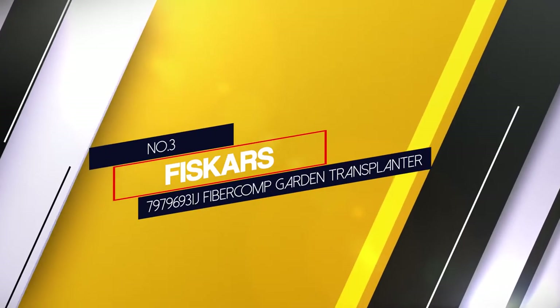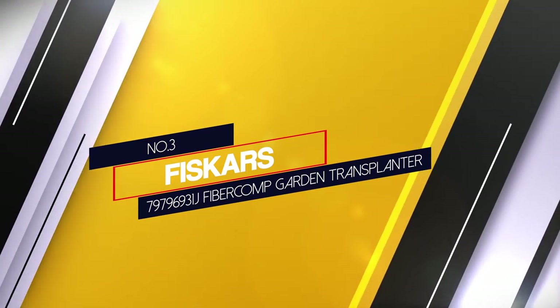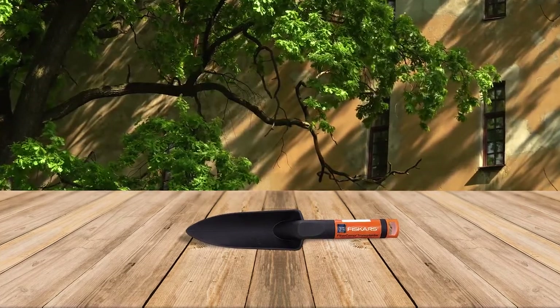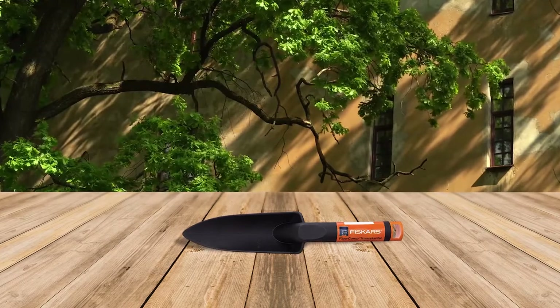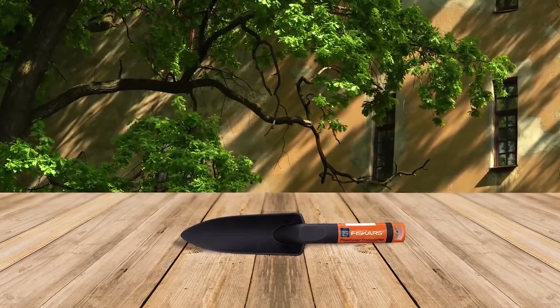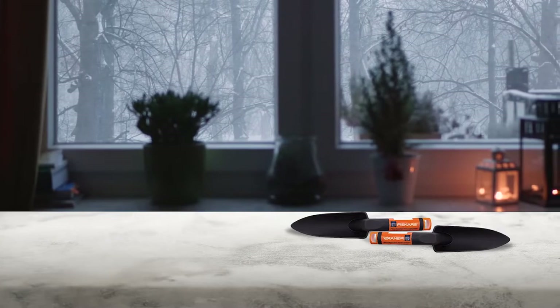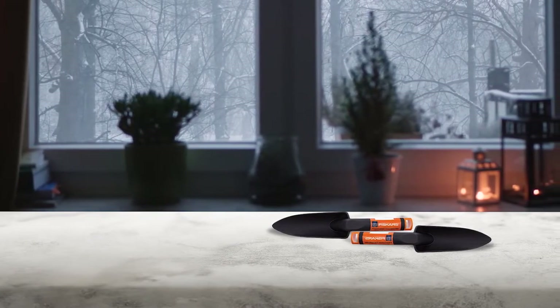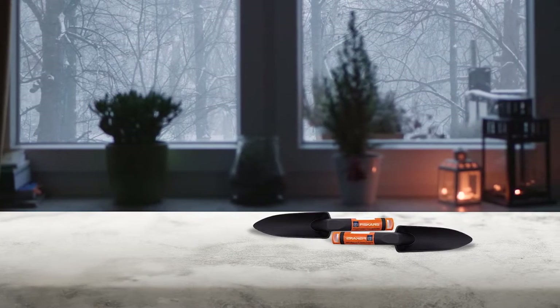Number three: Fiskars 79796931J Fiber Composite Garden Transplanter. If you need to transplant small plants or flowers, the Fiskars fiber composite transplanter is lightweight but strong enough to handle tough outdoor working conditions, featuring an innovative one-piece design that will never loosen or bend.